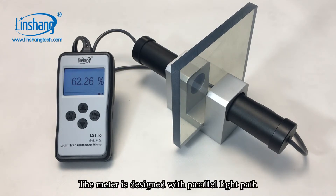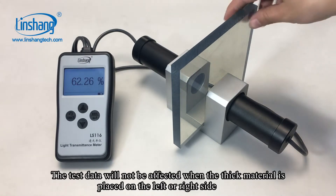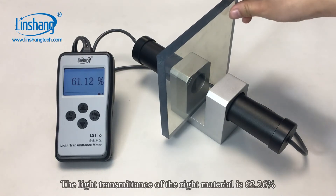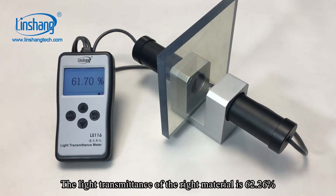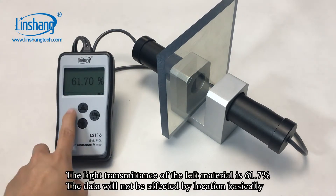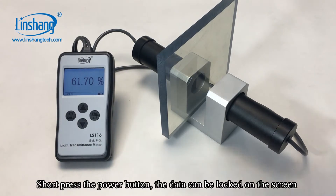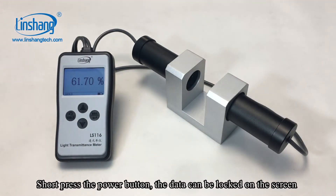The meter is designed with parallel light paths, so the test data will not be affected when the thick material is placed on the left or right. The light transmittance of the right material is 62.26%, and the light transmittance of the left material is 61.7%. Short press the power button and the data can be locked on the screen.